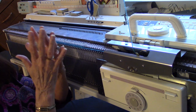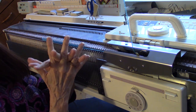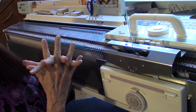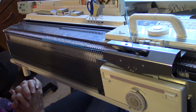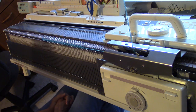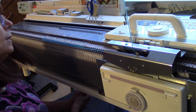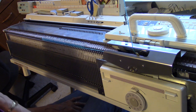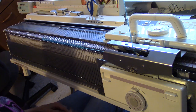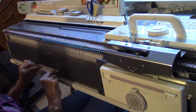Then I must be on half pitch. Half pitch is where the needles don't match up — this would be full pitch. Half pitch is like that; they can slide between each other, so we have to be on half pitch. I am on 3H, and I happen to have from needle 17 on the left to needle 15 on the right.